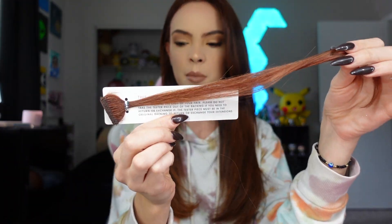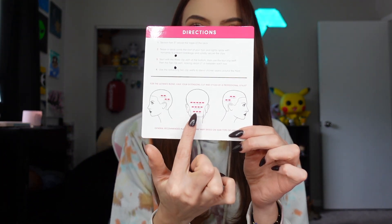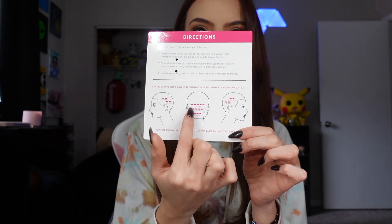On the side, just like the halo extensions, there are two tabs — one is the tester piece and the extensions live in here. Once this is open it cannot be exchanged or returned. My color match in the Glam Seamless extensions is called Auburn. This is the little tester piece; it comes attached in the little box. We're going to see if it matches my hair — honestly it's so good. We know it matches, so we're going to get right into the extensions. Attached to the extensions you'll find instructions telling you where to place the three weft, four weft, five, and the twos, which is really helpful.